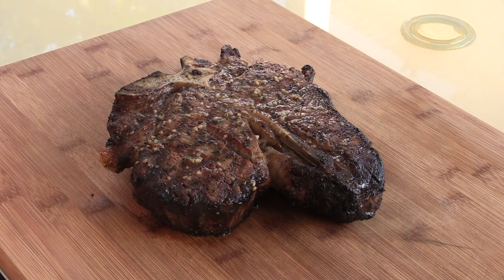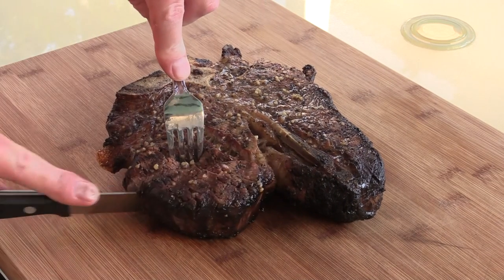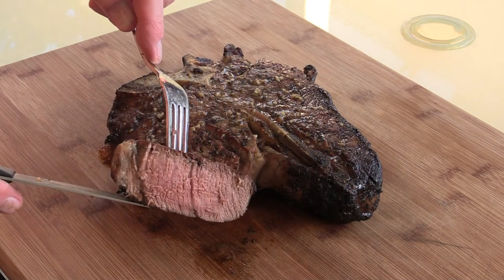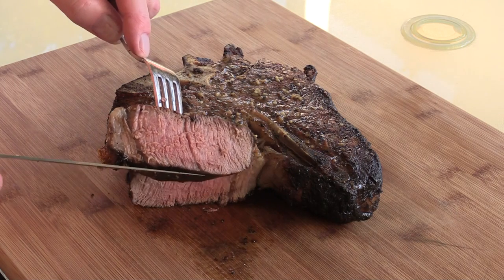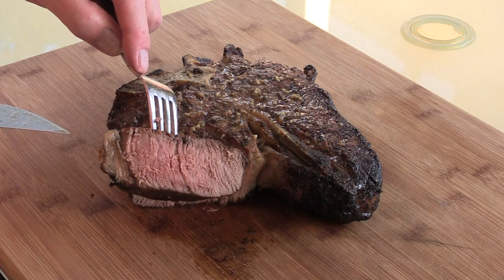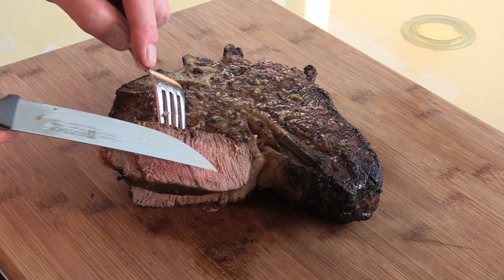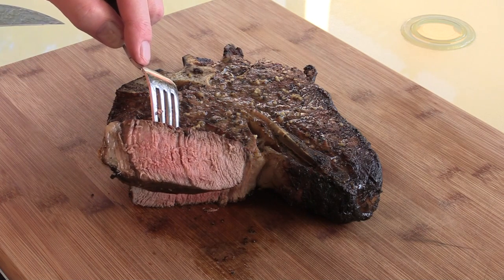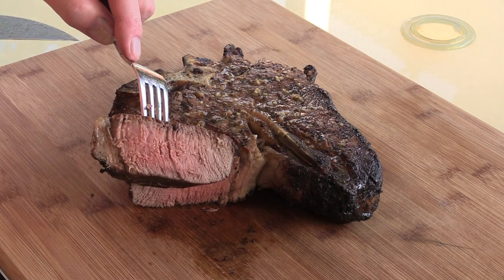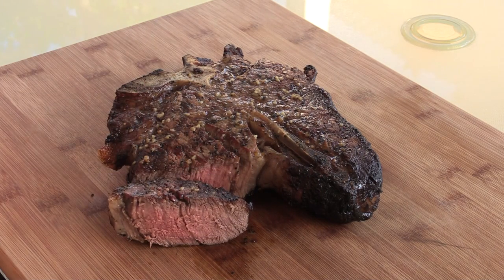All right gang, my steak's rested. Let's check it out — let's just cut right down the middle right here. I'll tell you another thing with these USDA Primes: it's still got some pink in the middle here. This almost looks like a medium-well, but if you let this thing sit, the red will come through. In fact you can probably see it turning more and more red as we're talking — so this is probably more like a medium actually. Let's take a bite.